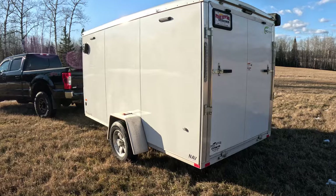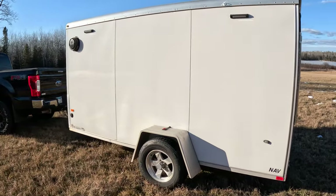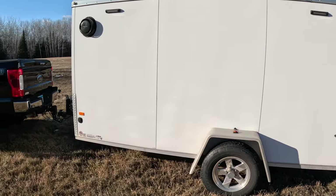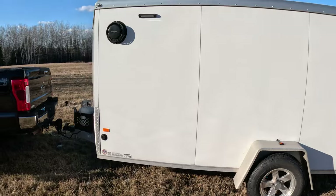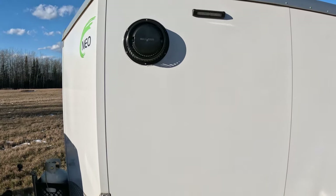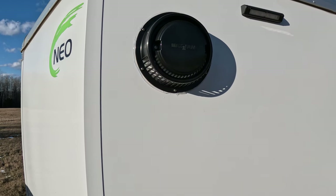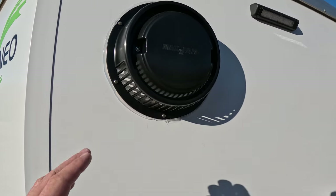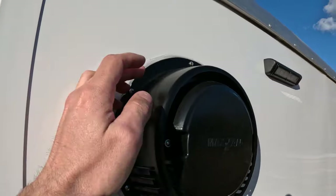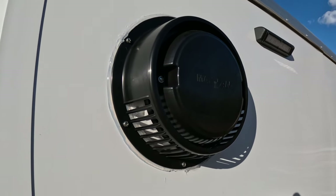On the driver side of the trailer, two more of the lights as well as a vent fan and a power input. The vent fan is a round Max fan. I went with this one because I didn't want to put any holes in the ceiling — I live in Minnesota and didn't want to deal with snow potentially building up and leaking. It's got a nice cover, just a shield for the fan so it doesn't get any water in the top, so you could potentially have it open in a rainstorm.